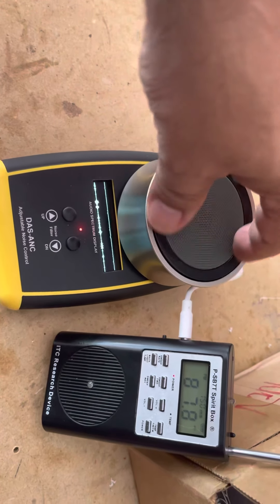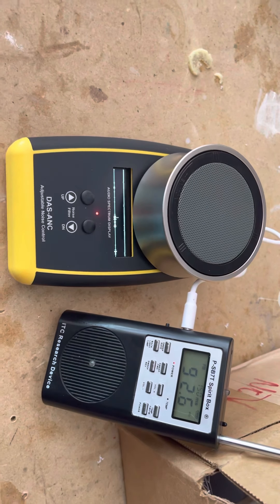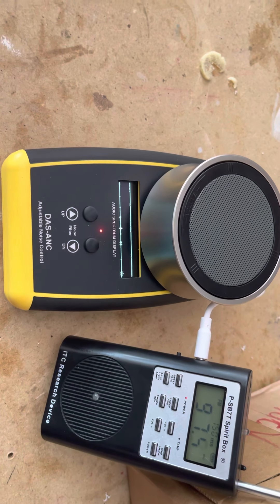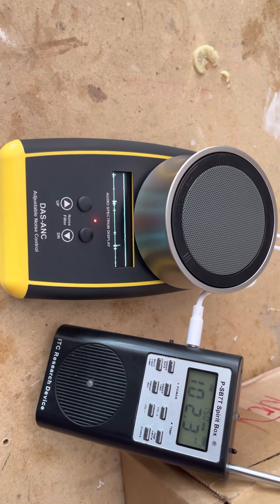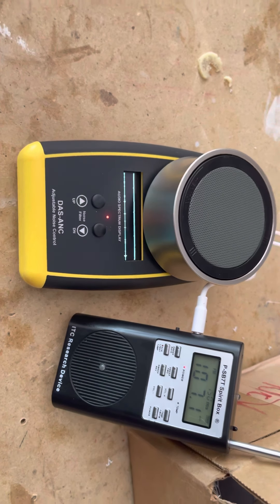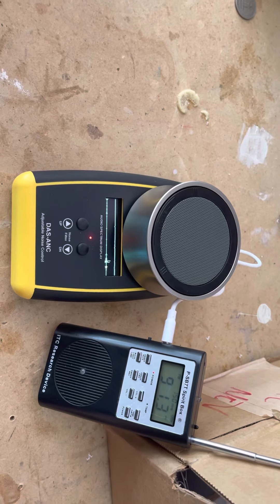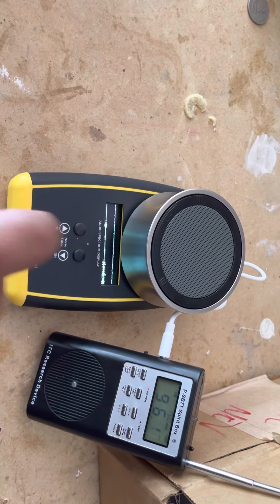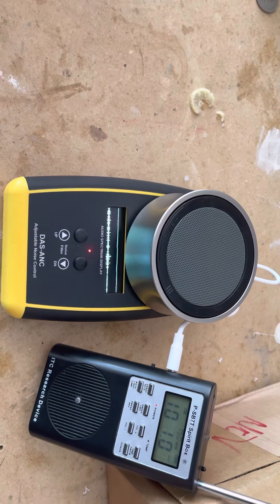That's max volume. In the LED display you'll see the audio frequency wave. This is a control for the noise gate threshold — that's where it should be, where the red light is on.